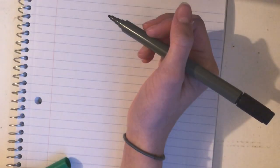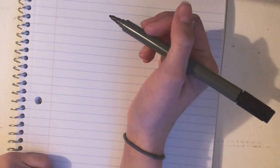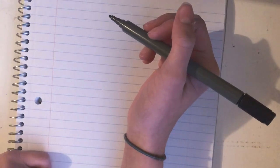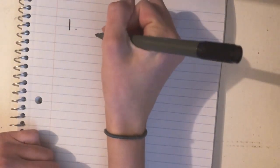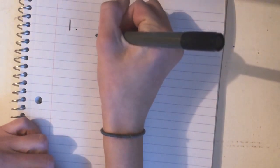Hey guys, today I'm going to be showing you 10 easy ways to spice up a very simple word. I know a lot of times when I'm writing quotes or something I have a vision for it but don't really know how to write certain words, so that's what I'm going to be showing you today. Without further ado, let's get started. The first one is very simple — the word I'm going to be writing is cactus, so I'm going to write it in a basic calligraphy font.